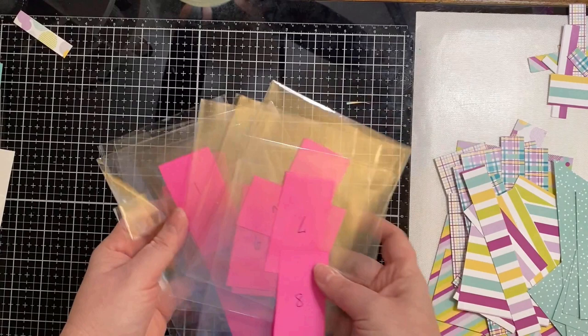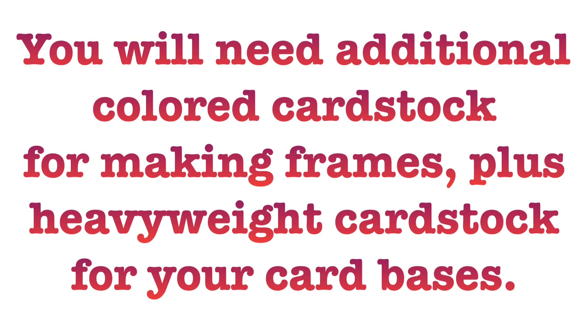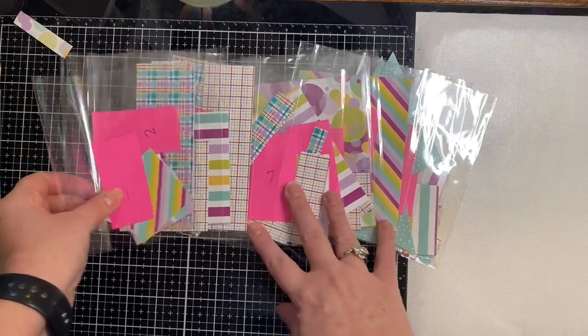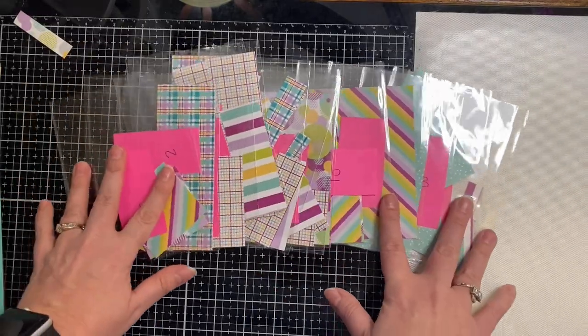Sort all of the pieces you've cut into stacks by number for each of the card sketches. I like to use clear cellophane sleeves and put sticky notes on them with the numbers. You will need some additional colored card stock for making frames for some of those pieces, plus heavyweight card stock for your card bases, and some items to decorate your cards with.